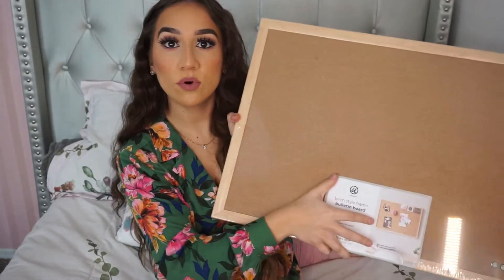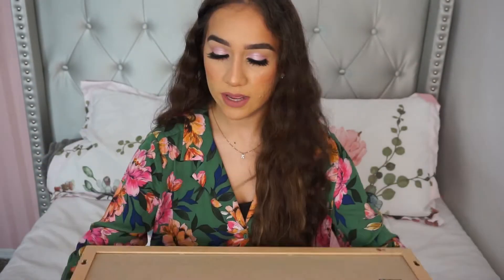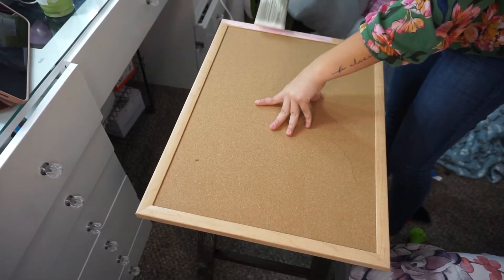To begin, I bought this little bulletin board at Walmart — I think it was about seven dollars. I didn't want something too big but also not super tiny because I actually want to be able to visualize the things on it. What I'm going to do first is paint the outside border pink, because the vibe of my room is kind of pinkish white, like glam. I'll be right back.